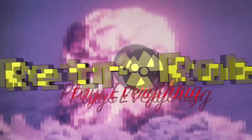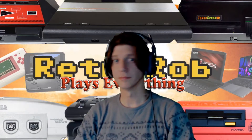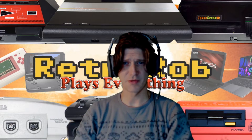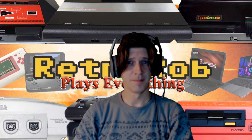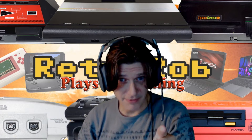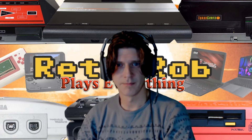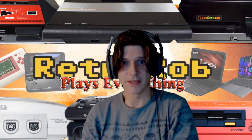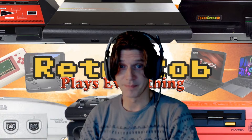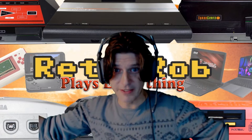Retro Rob Plays Everything. Hey, Rob here. Should I do that kind of news intro where I look away? That's professionalism, folks — that is the kind of stuff you can expect from this station. After a thousand, I said that's it. I'm going to get serious here. You can see what a serious man I am about quality around here. Seriously, serious.